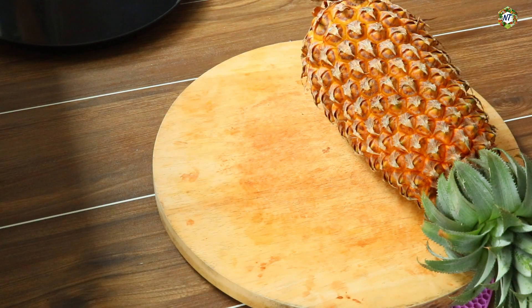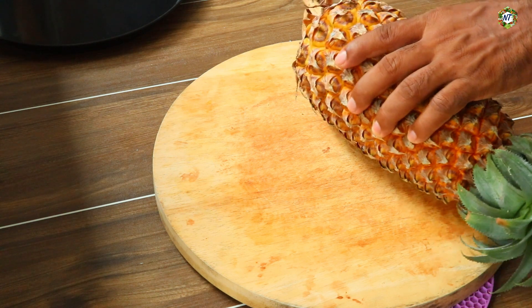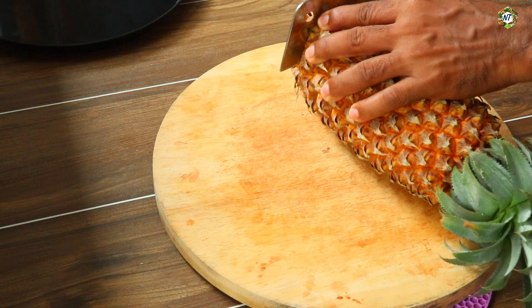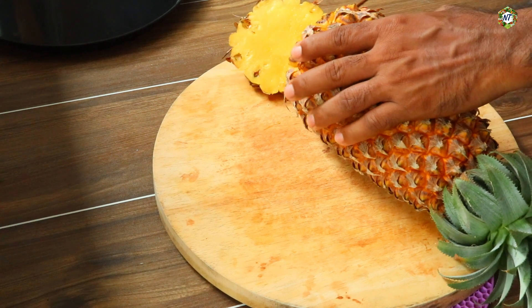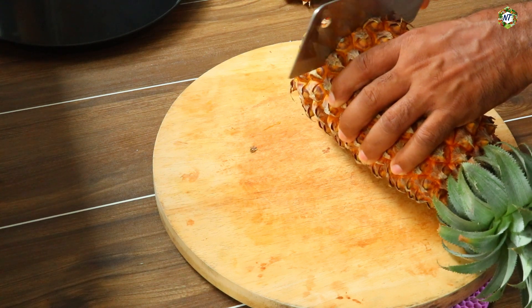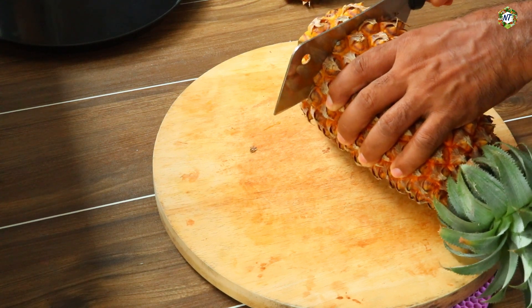You have to cut it in the way that you can cut the pineapple. You can cut it in the middle of the pineapple — you should cut it in a small, thick, and round shape.